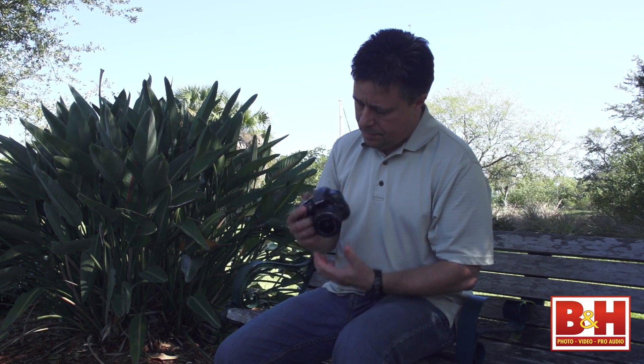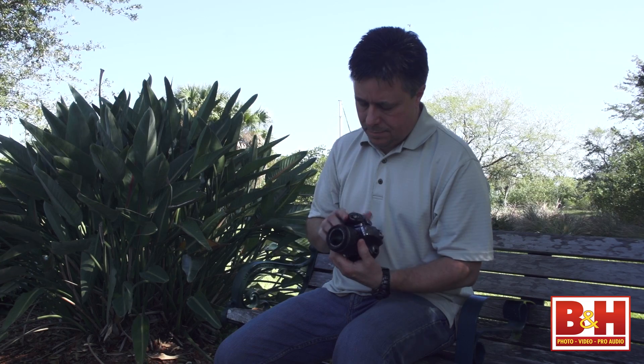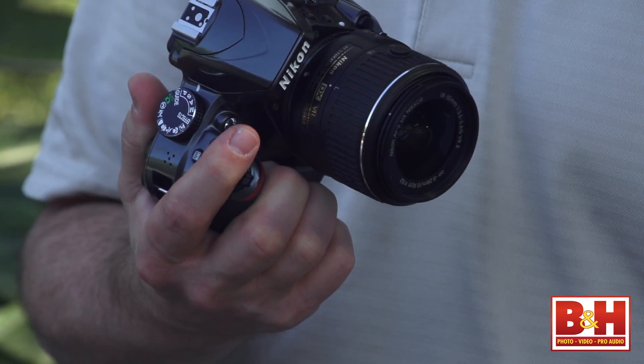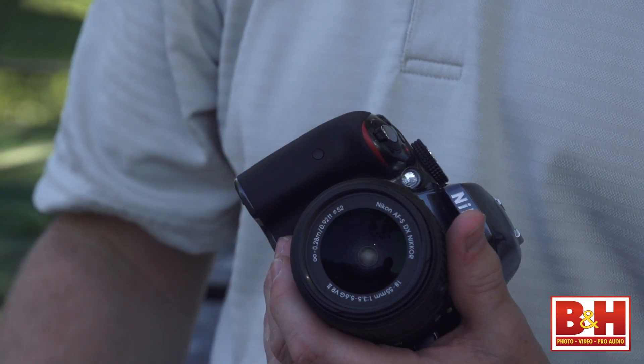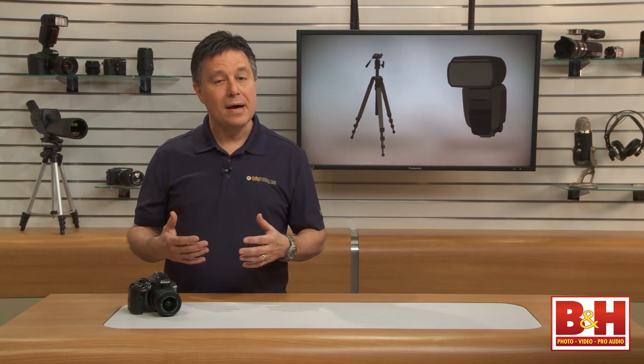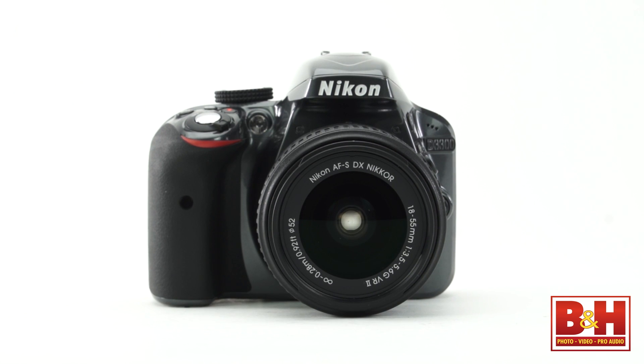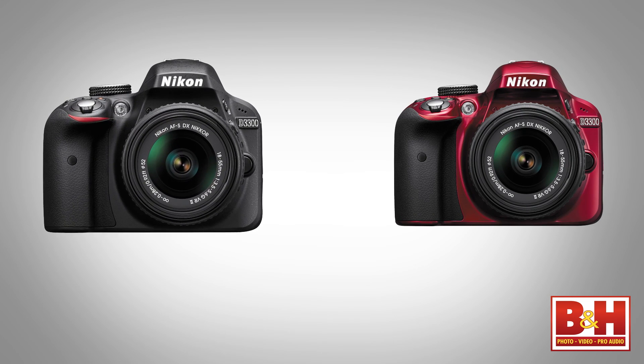The first thing I noticed when I picked up the D3300 is how grippy the camera is — I really like it. I have average size hands, so the small body was just a little bit small compared to what I prefer. Since the body is all polycarbonate construction, it's very lightweight. The D3300 is targeted at entry level consumers, so the body isn't weather sealed, but it is available in red, black, and gray.